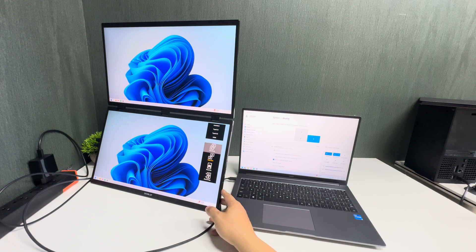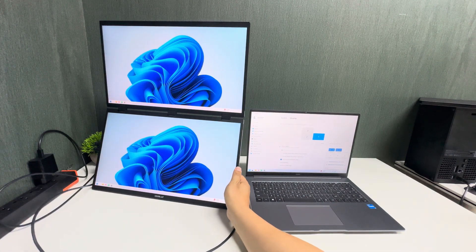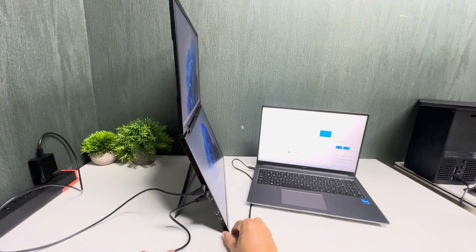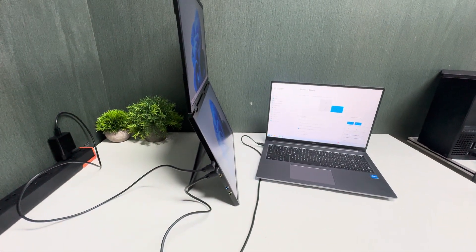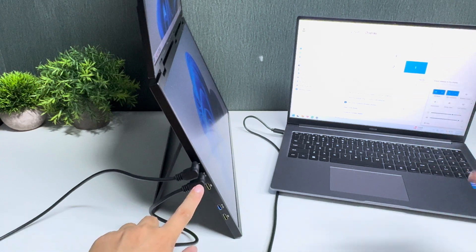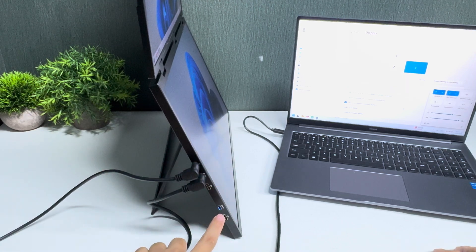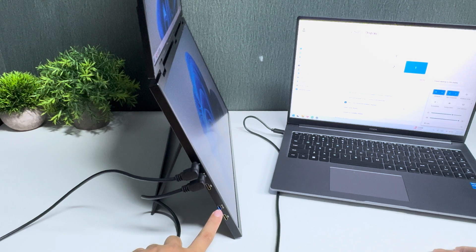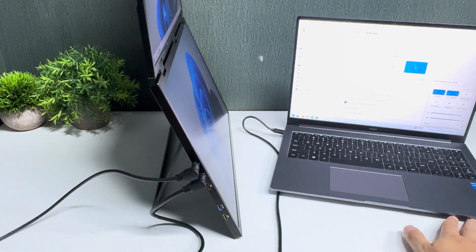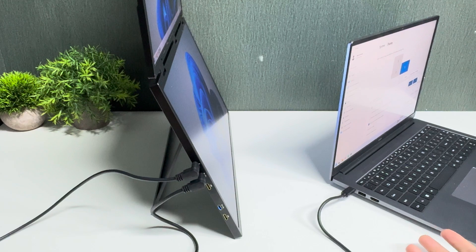To recap the monitor ports: the first USB-C port is for powering the monitor, the second USB-C port is for both screens to light up, the mini HDMI is for the bottom screen, and the other USB-C port is for the upper screen. Most importantly, make sure your laptop has a capable USB-C port that supports display output — that is the key requirement.